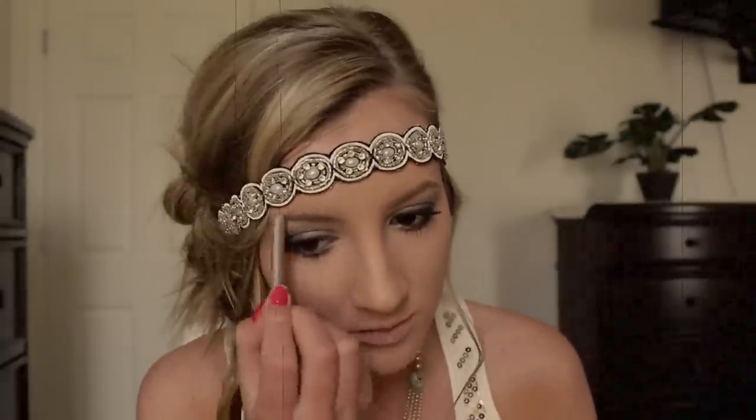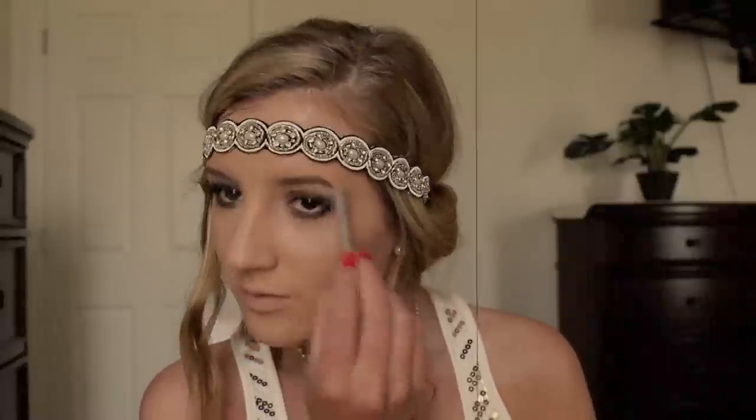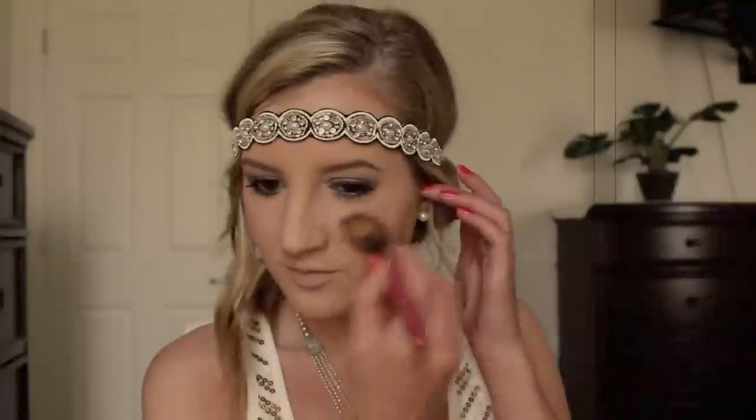Now I'm quickly filling in my eyebrows. In the 1920s, women typically had very thin, pencil-thin eyebrows. During this time, women were known for their flawless skin and their rosy cheeks, and they typically applied their blush right on the apples of their cheeks in circles.